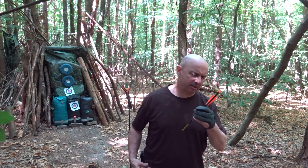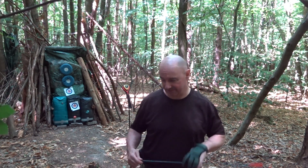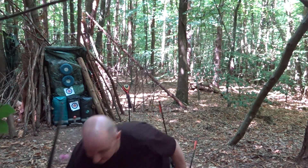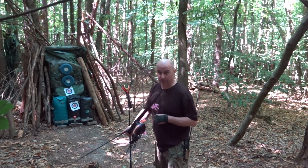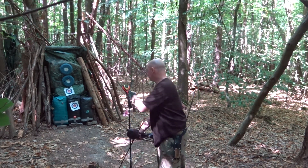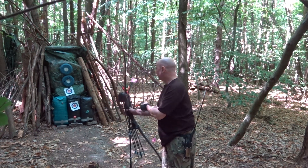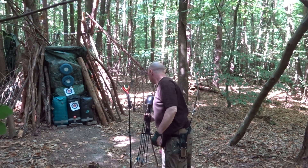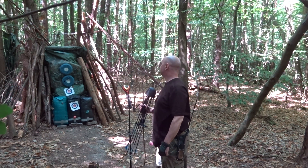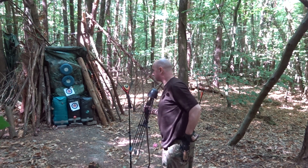So this is 300 on this, so this is now 698 total weight. You've got 400 up front, 698 total weight, and 135 feet per second with a 698 grain arrow — that's not bad.